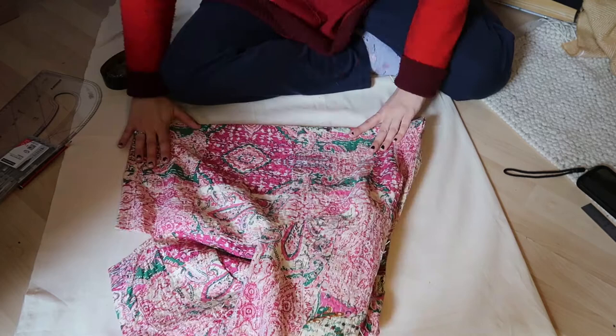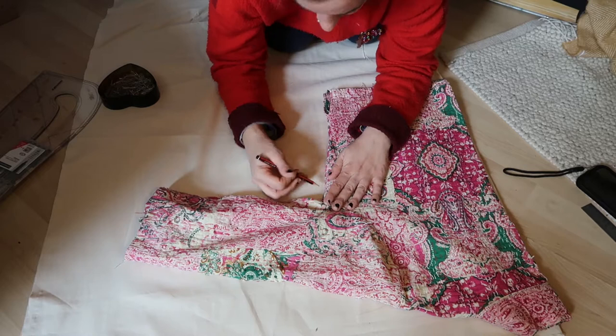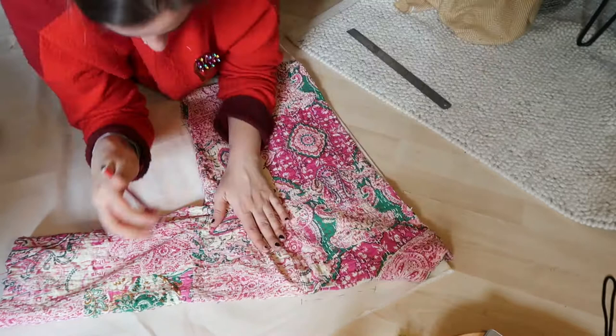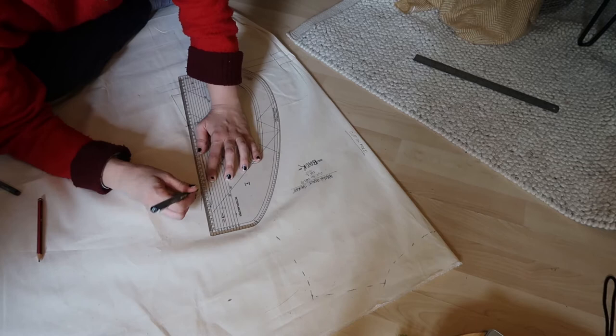Fold the jacket in half so you can mark where all the pattern pieces are going to go. I personally like to put the sleeve inside of the other sleeve — that makes it one piece and easier to manoeuvre when making the pattern. Laying down the jacket on the calico, we mark around it. Sometimes it's easier to pin the pattern you're copying onto the fabric. Make sure you get all the seams: your shoulder, collar, armhole. Put all your notches on so you know where your center back is and how many pieces you want to cut.